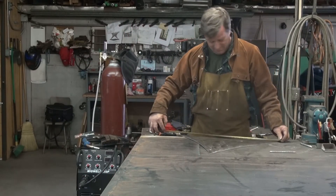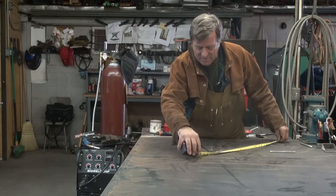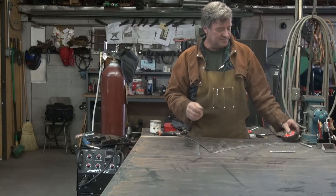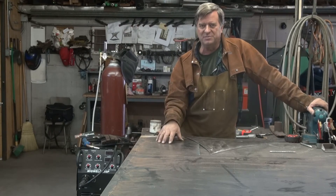Hey Kevin, what are you measuring? Well, this is the second part of a 'how do you make a sculpture' — what are all the different steps that actually go into making one of my sculptures — video.